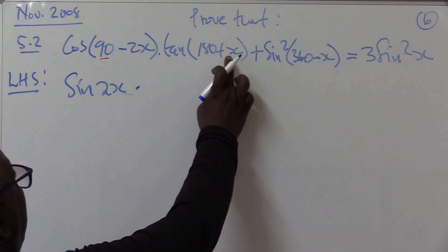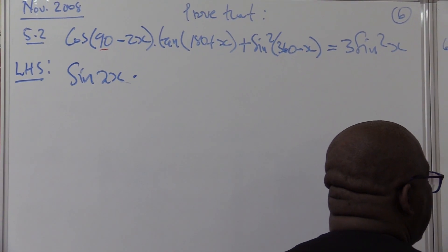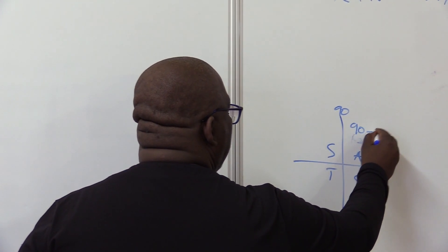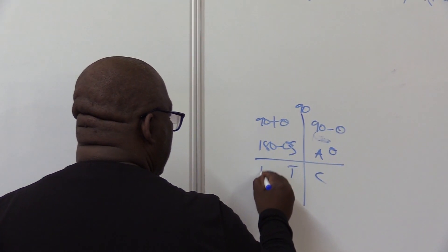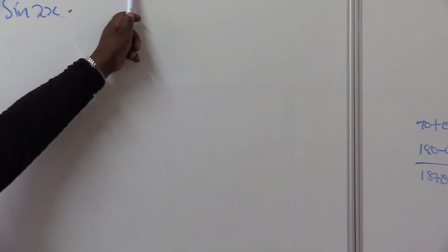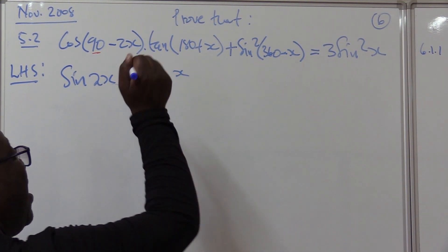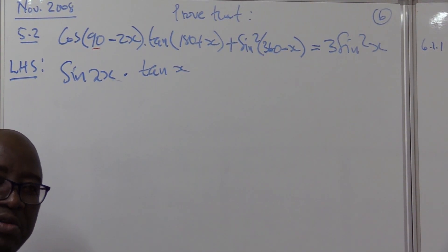Times: 180 plus — which quadrant is that? It is the third quadrant. It is useful to always remember: 90 minus theta, 90 plus theta, 180 minus theta, 180 plus theta. In this case, 180 plus is the third quadrant. How is tan on the third quadrant? It is positive. So this becomes tan x, and I know how to deal with it using the quotient identity: tan theta equals sine theta over cosine theta.